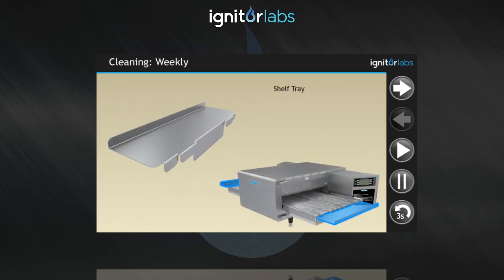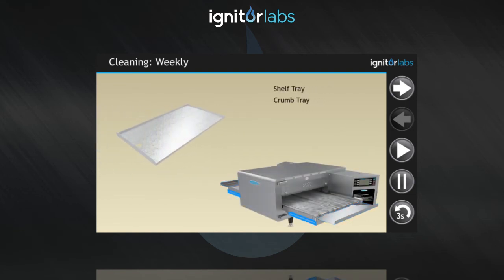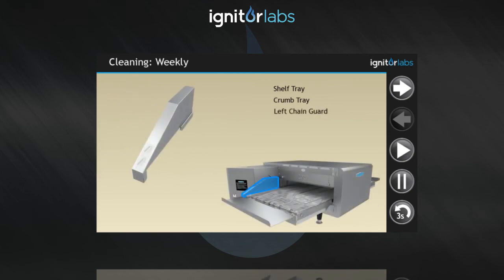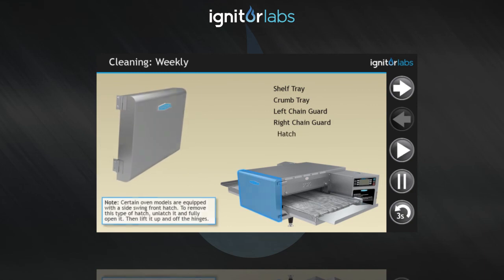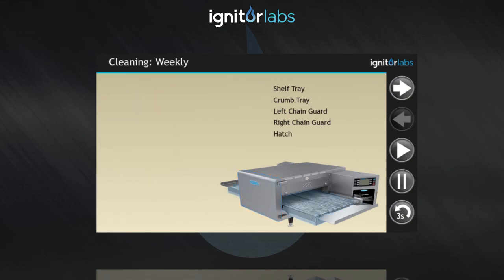Shelf trays, crumb trays, left chain guard, right chain guard, hatch, conveyor.